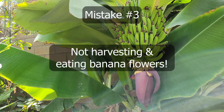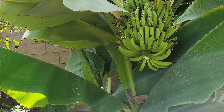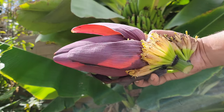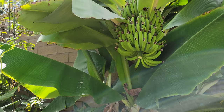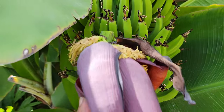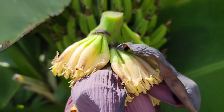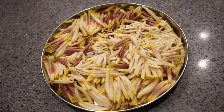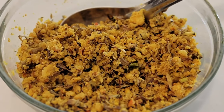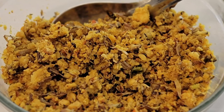Coming to mistake number three: not harvesting and using the banana flowers. Many gardeners never realize that banana flowers are edible. While the banana plant is producing fruits, you can still harvest the banana bud, which has a lot of flowers, and cook and eat them. The bananas will continue to grow and mature on the tree, and harvesting the bud has no effect on fruit quality. The flowers look absolutely beautiful and can be used in a wide variety of dishes — here you can see a dish made with banana flowers and lentils cooked with spices, which is delicious and very healthy.